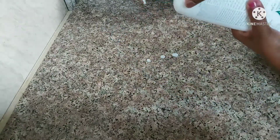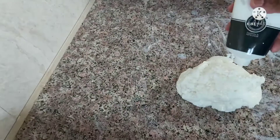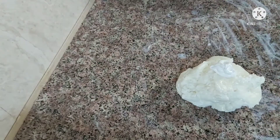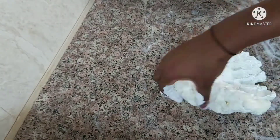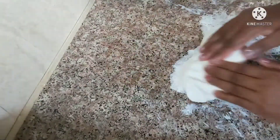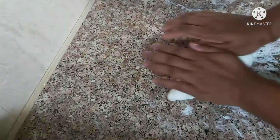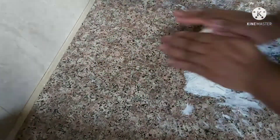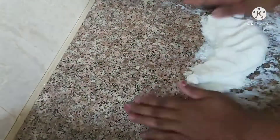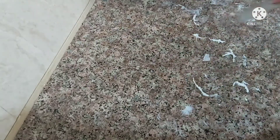We put the gas into the flame and put the baby lotion on the surface. We put the white color paint on the surface, then we will put it in water for a little bit.